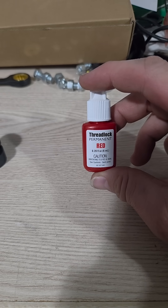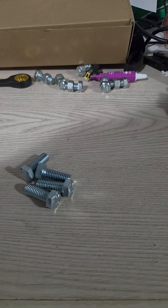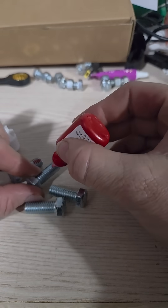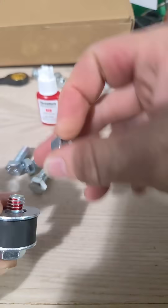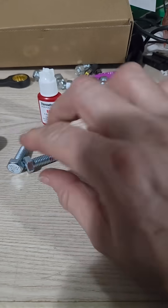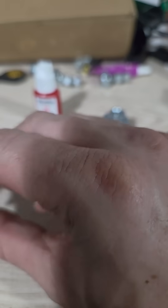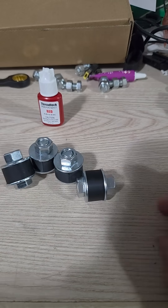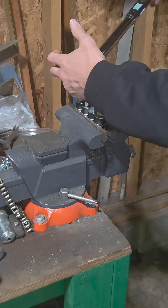People wanted to see red results but torqued down, so let's go ahead and do that. Got four new bolts. Let's go to the garage and torque these down — I'm going to torque these down to 15 foot-pounds.